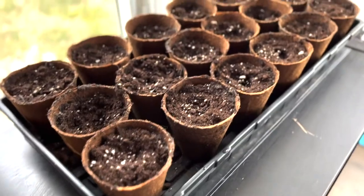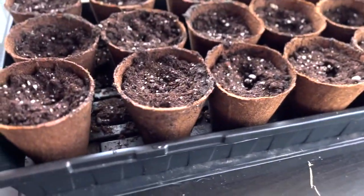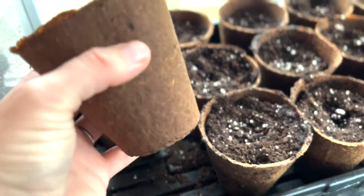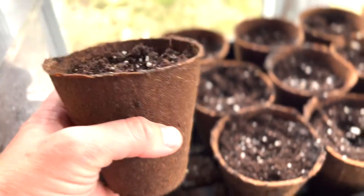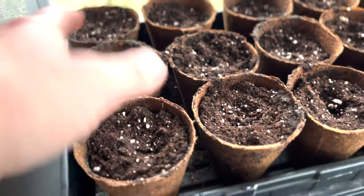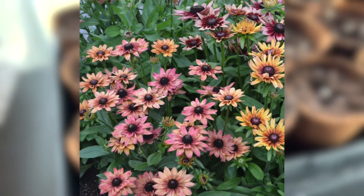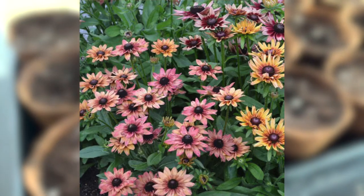I have it on a germination mat, which warms up the soil a little bit and gives the impression that spring is already here. Right here behind me in this Bootstrap Farmer container is rudbeckia — some people know it as black-eyed Susans. This is a Sahara mix, so it's more than just a bright yellow flower; it's a mix of colors. I'm very excited, hoping that these germinate well.